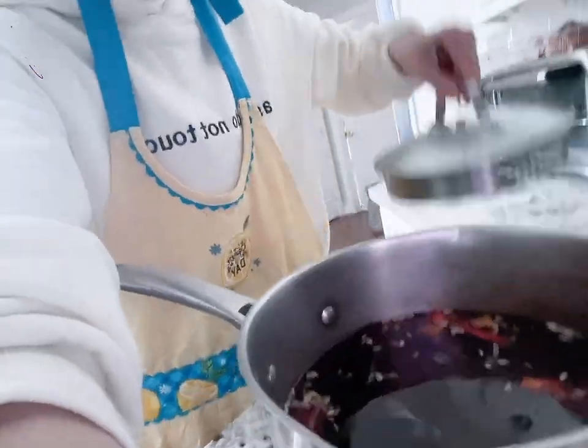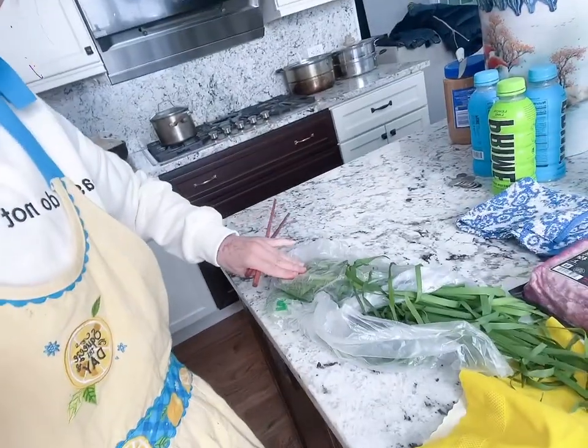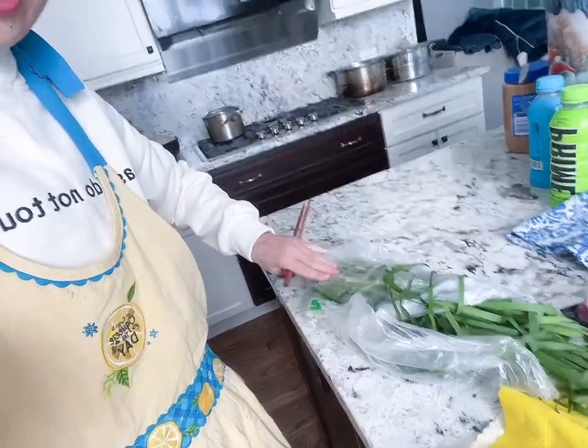I smell something. I'll put the lid on. I'm gonna work on my dough and I will chop up these chives later.